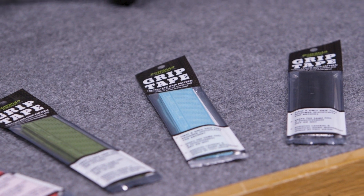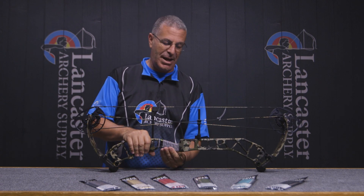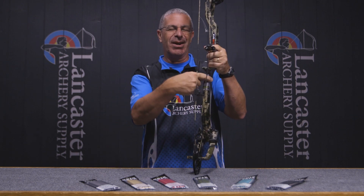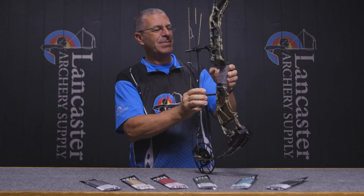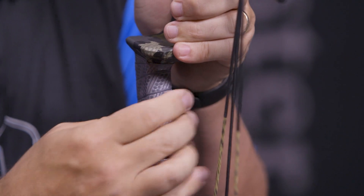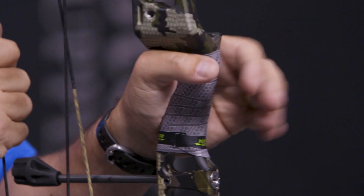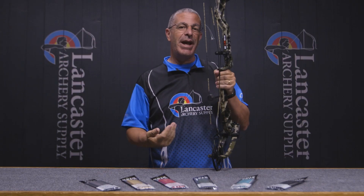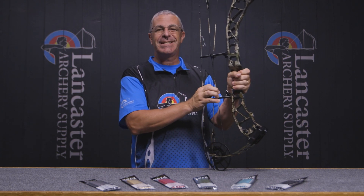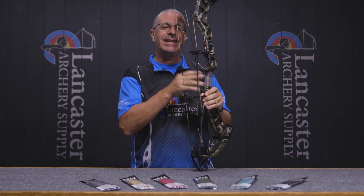So what Bowmar did was design a grip tape specifically for archers. These things are super thin and real nice — you can feel the riser. As archers, we want to know where the edges are, and if it's too thick your hand can move around more than you'd like. Also, it has a tackiness that we look for as archers, whether you're shooting in the rain or in humid conditions where your hand gets wet and can really slide around, which we don't want. This tackiness is going to hold your hand in place.